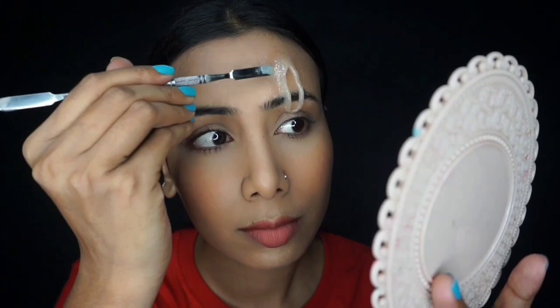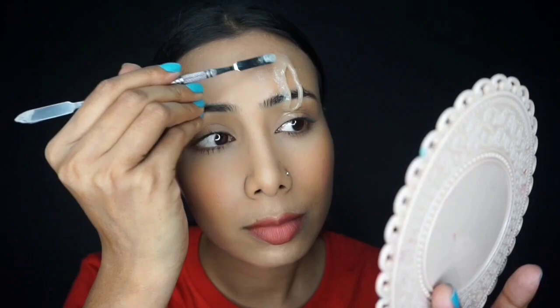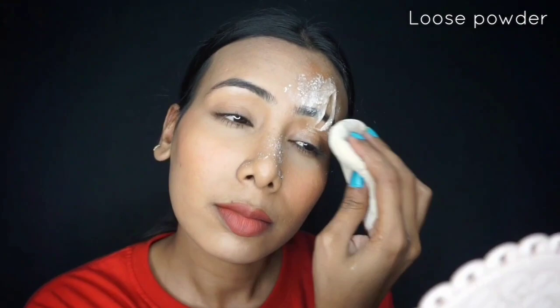To remove the oiliness, I have used powder. You can use any powder you have — loose powder or talcum powder both work to take away the oiliness from the surface.